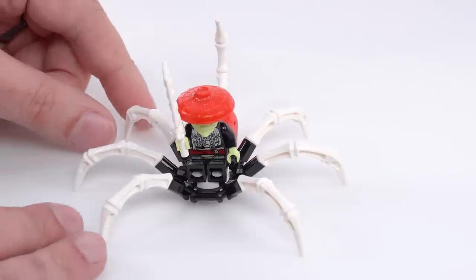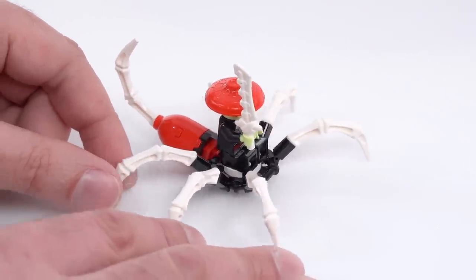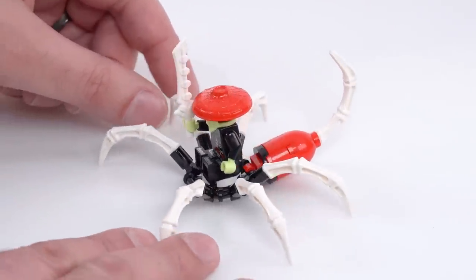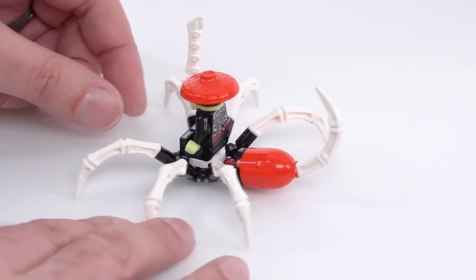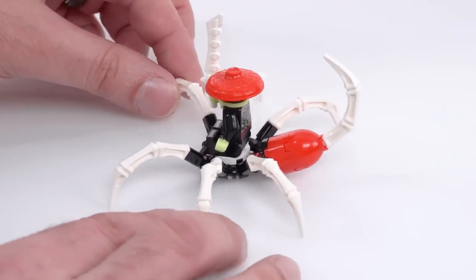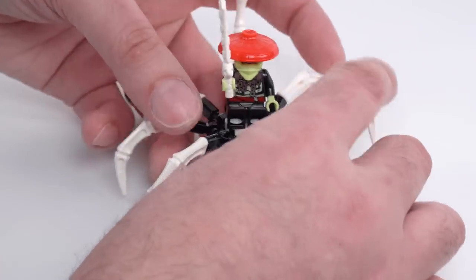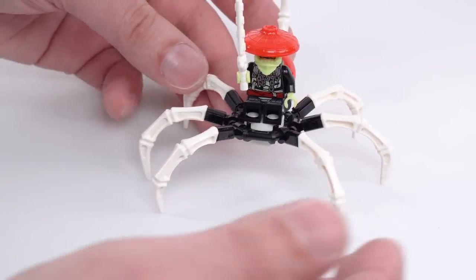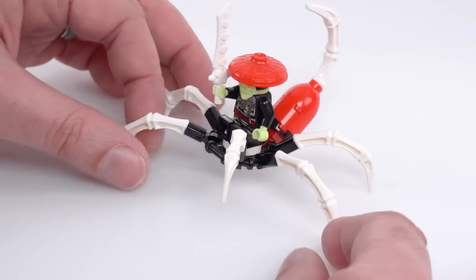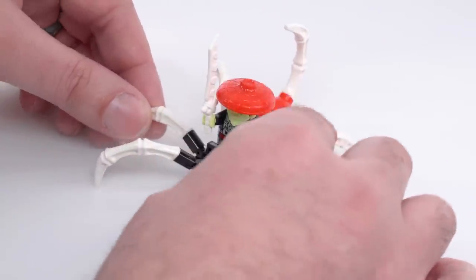The side build is a bad guy thing — it's like an inner skeleton exoskeleton scorpion thing. The bad guy rides on it but doesn't really fully integrate with it. It's mostly just a mobility device for him. It's nice to get these Chima arachnid parts in the white color, which is probably one of the more useful colors for it. You can get it to stand up and be on a limited number of its legs at one time.